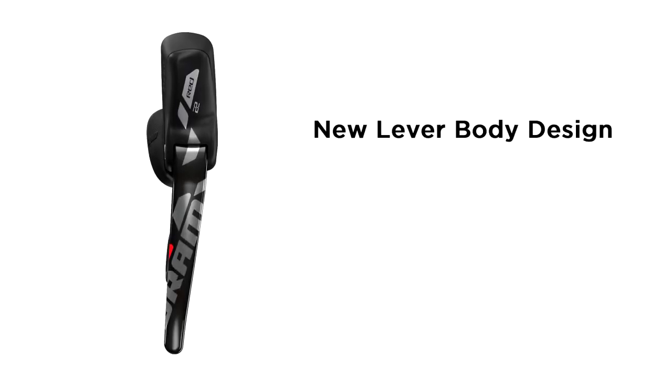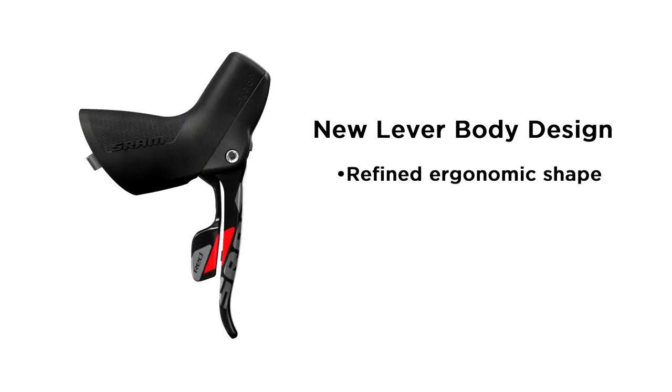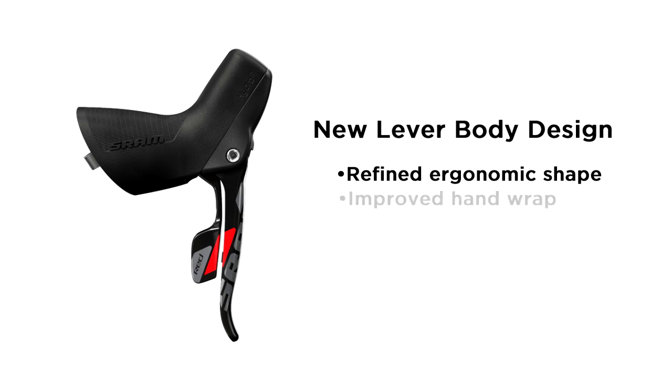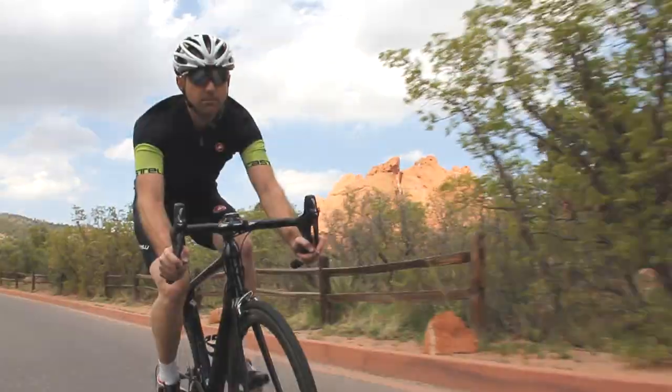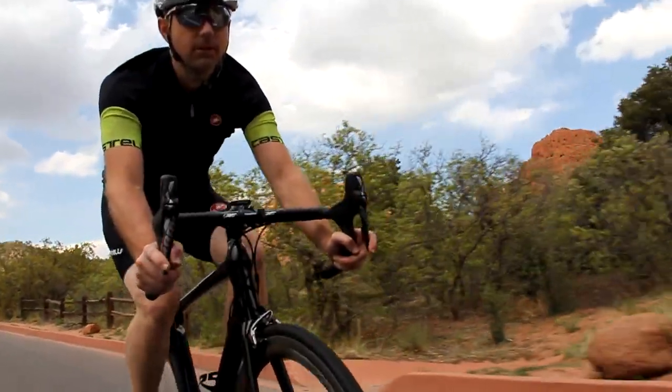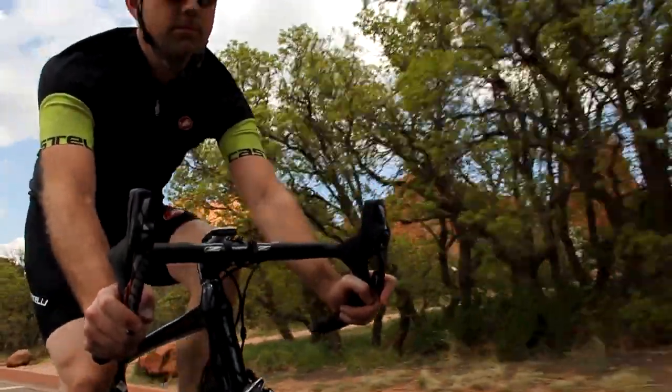What's new for SRAM's hydraulic road brakes includes a new lever body design. SRAM's all-new lever body design refines the ergonomic shape of our Hydro R shifter body, allowing for improved hand wrap, more comfort, and ultimately better control. The new shape also improves the material placement around the internal bore, which is all about improving consistency and performance.